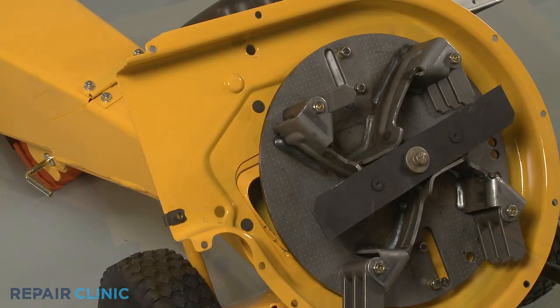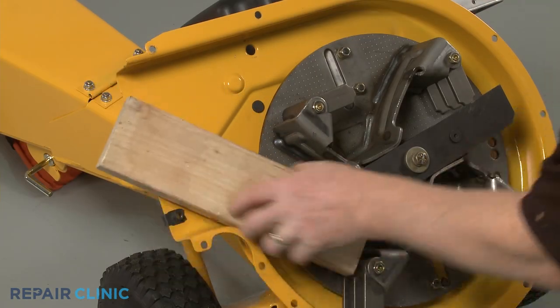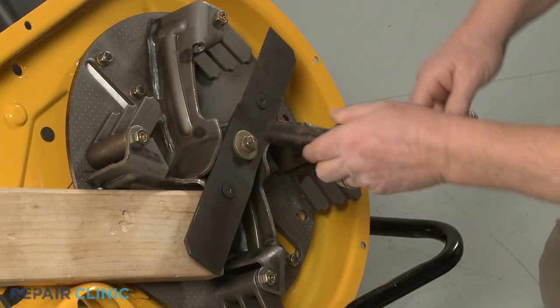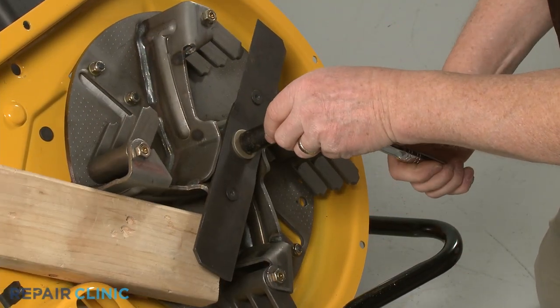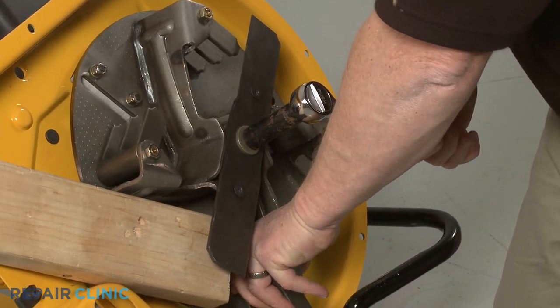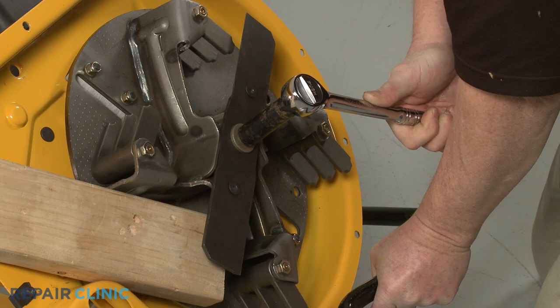Use the 2x4 piece of wood to prevent the impeller from rotating. Use the 9/16-inch 6-point socket with a ½-inch driver to unthread the center mounting bolt securing the shredder blade and impeller. This will require some effort.